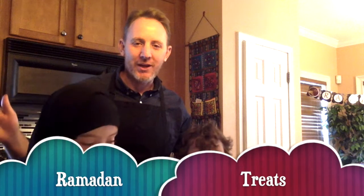As-salamu alaykum! Ramadan Mubarak! Hello everyone and welcome to our kitchen. We're going to be making a special Ramadan treat tonight.